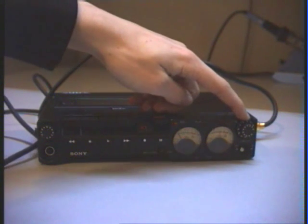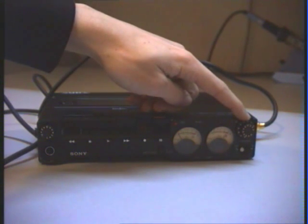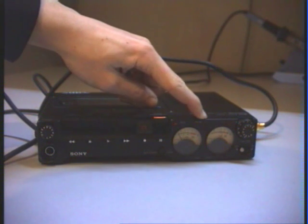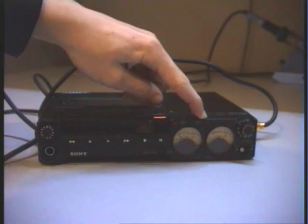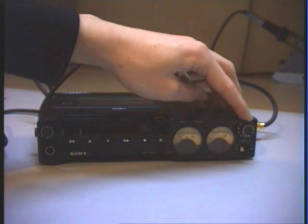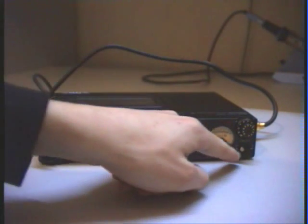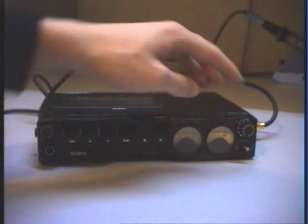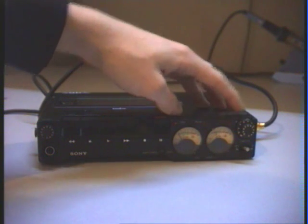When the signal reaches the peak and goes over 0 dB, this peak LED lights up — though at the moment you cannot see it very brightly because the batteries are going flat. Now I am overdriving it a bit, and if I switch on the auto limiter you can see it stops overdriving and limits the signal.